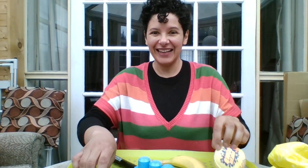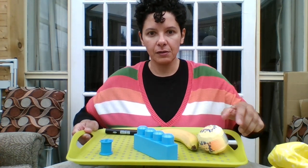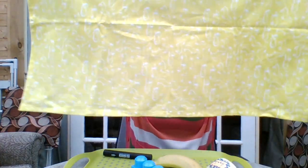You're going to play this with your friends or family. One person is going to be the person to mix everything up, and then everybody else has a look at all the items because you need to remember them — it's a memory game. Then we're going to cover them over and you've got to see if you can remember what's missing when I take one away. Right then, you're not looking!